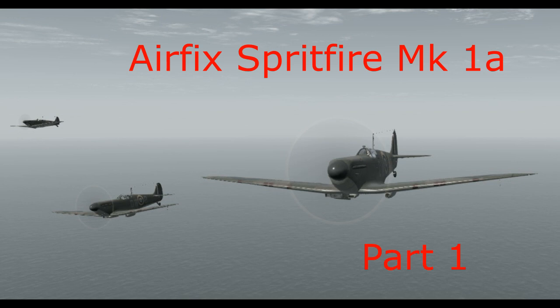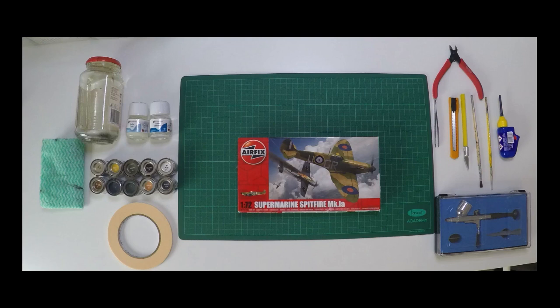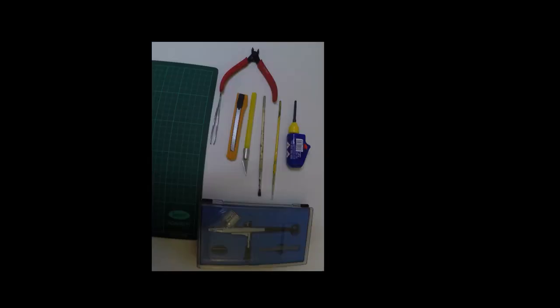Welcome to my YouTube channel Silver Fox Model Making. This is video one — my first steps into producing a model making video. There will probably be a few out-of-focus shots and bits moving away from the camera lens, so bear with me. The model I've chosen is the Airfix Spitfire Mark 1a, 1/72nd scale, part of a three-piece series on the Battle of Britain Memorial Flight. This will be a very basic kit construction using typical gear, with perhaps the odd airbrush for clear coat later on.